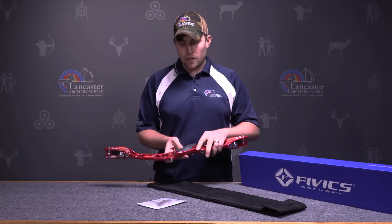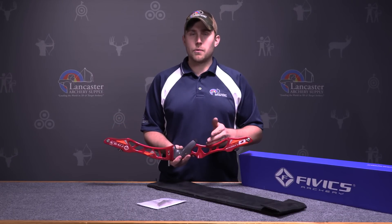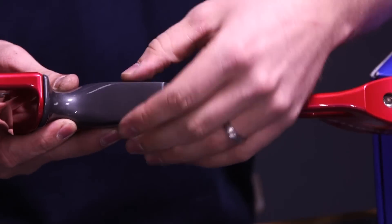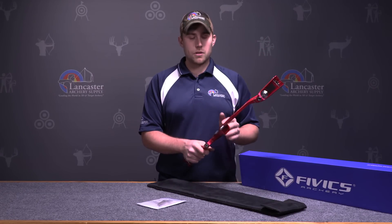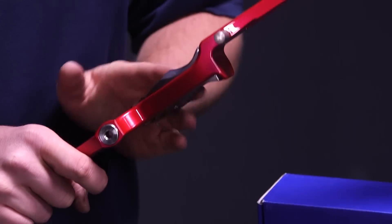Moving down to the grip, it's a nice sleek grip. It also has a dampener on the bottom of the grip to help reduce hand shock. The grip is a thinner style and very flat, making it very comfortable in the archer's hand. There's a lot of contact on the palm of the hand, and it's going to be very easy for an archer to establish a consistent grip with how flat the grip is.